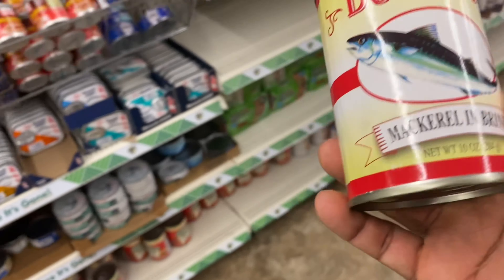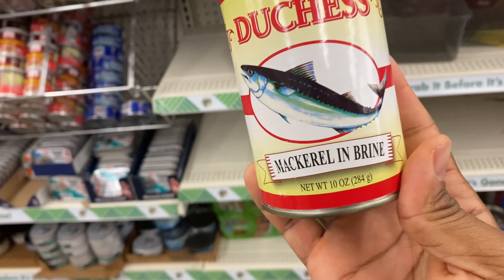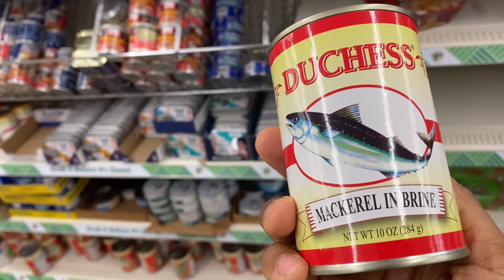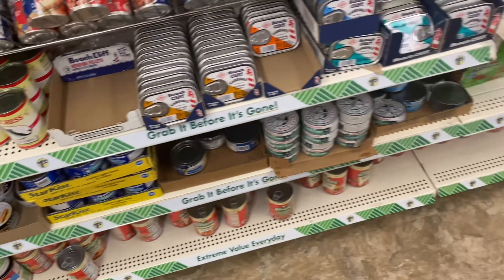Mackerel and brine - would you eat this? I'm starving. Just not in general though - wouldn't be my first choice. I'd buy it if you eat it. No. Dang. Are you starving? No. Dang. Obviously not.